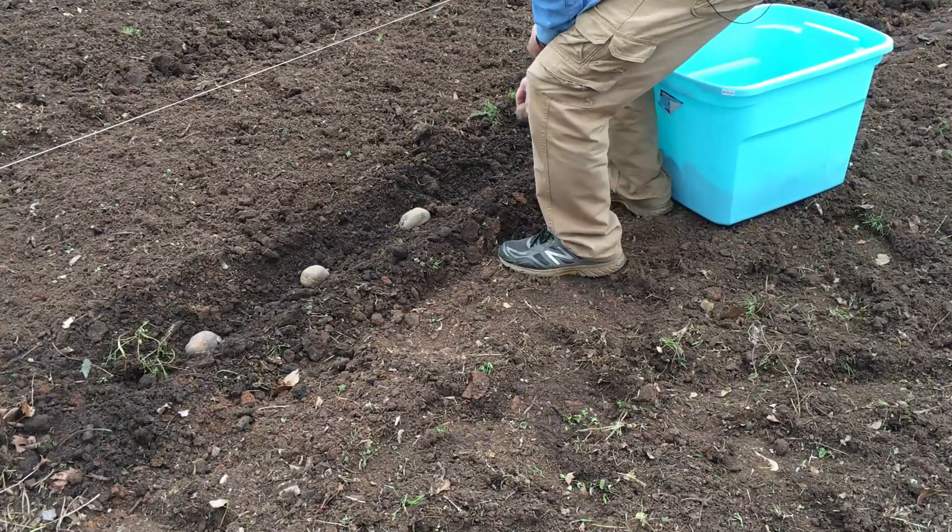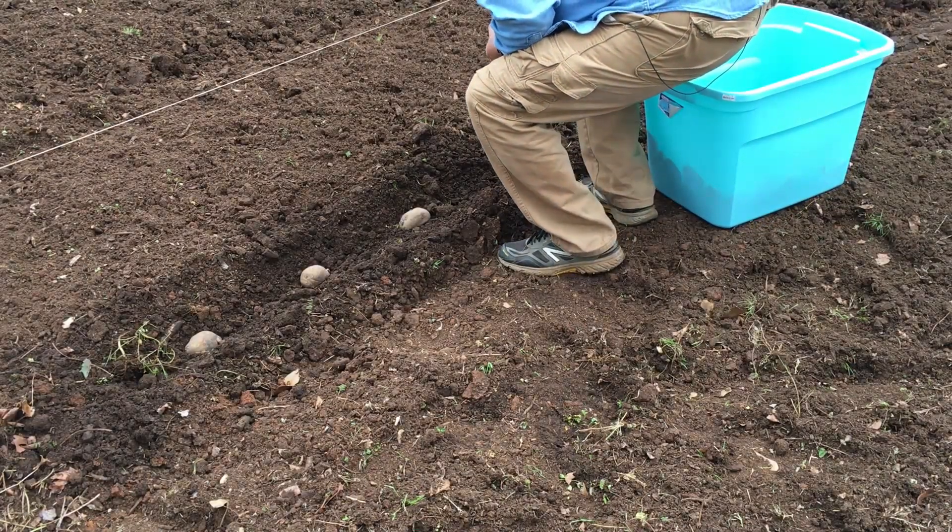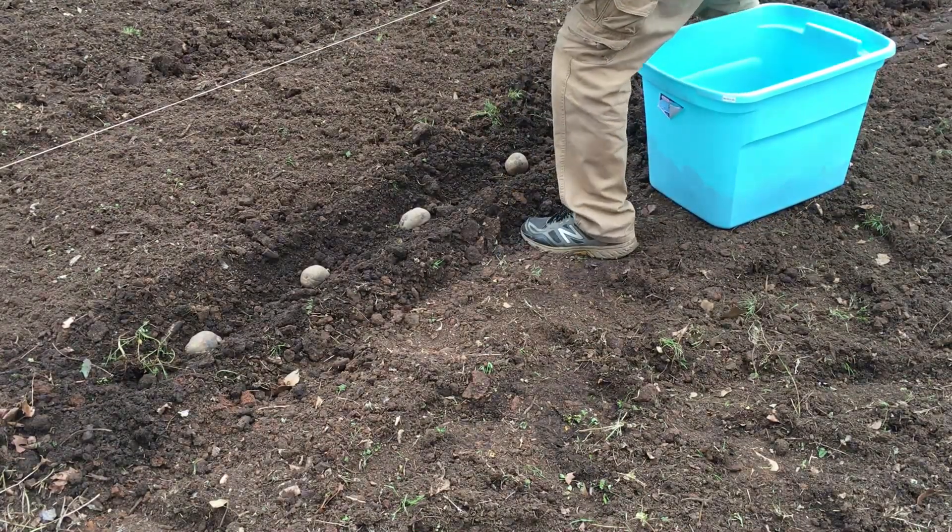I cut these up two weeks ago thinking I was going to get them in the ground, but that didn't happen. Hopefully they haven't messed up sitting that long. Planting cut side down, sprout side up, about 12 inches apart. I'm not sure how many rows I'm going to make, but we're going to do our best.